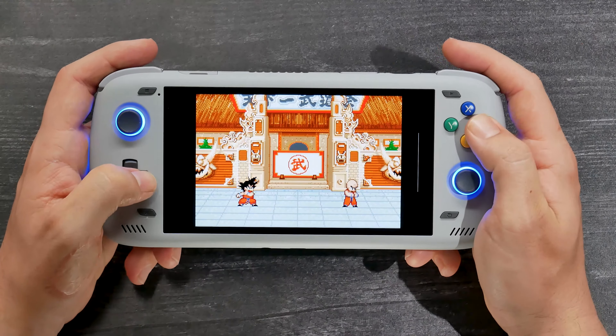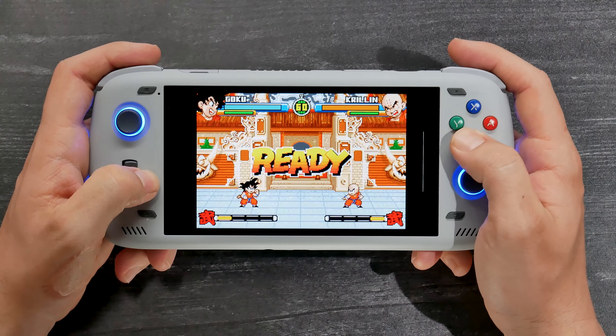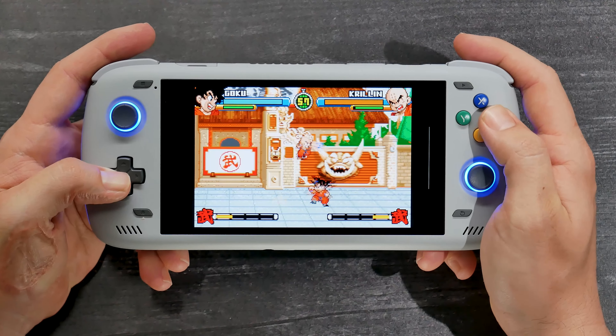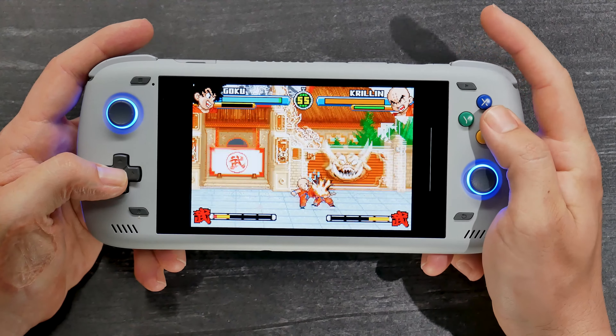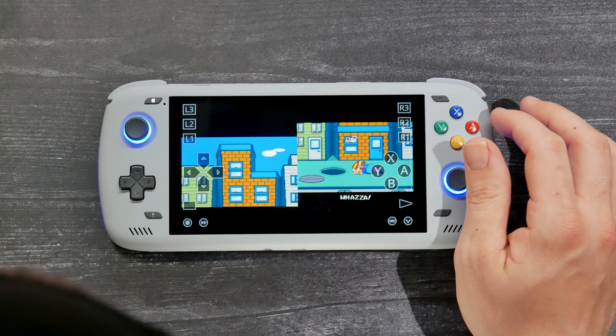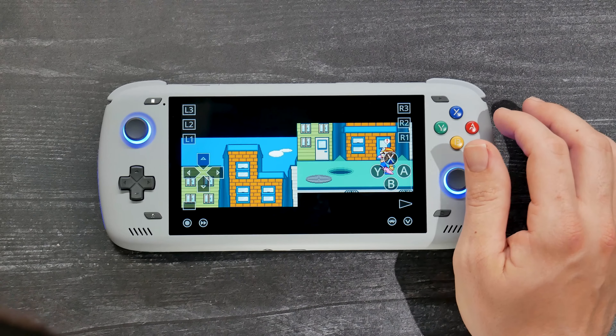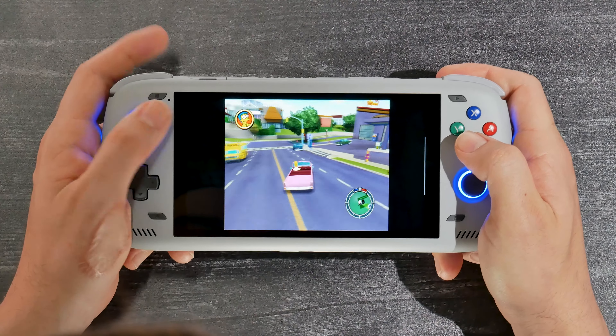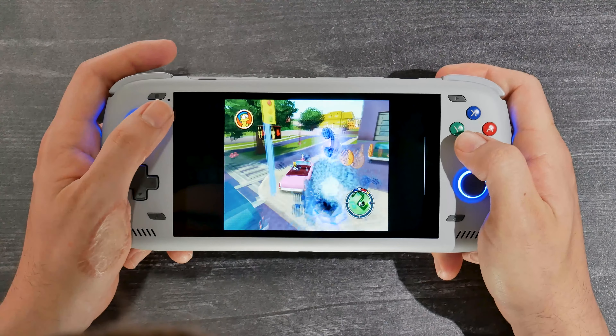For emulation, we're going to go through this rather quickly because the emulation on this device is incredibly beefy. Anything from the 8, 16, or 32-bit eras all work perfectly fine. Game Boy Advance runs perfectly fine, and the Nintendo DS also runs just fine. Moving up to harder stuff to emulate: the GameCube runs great, you can run it at multi-resolution up to 4x with no issues. PSP works totally fine and can run multi-resolution. Moving beyond that, the PlayStation 2 era — we are running the entire collection, even with a little bit of upscaling.